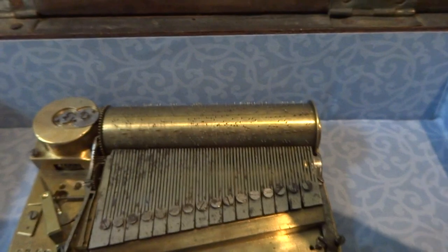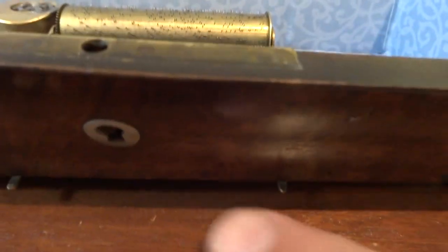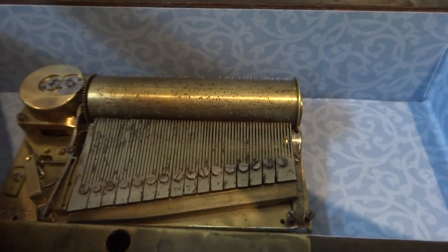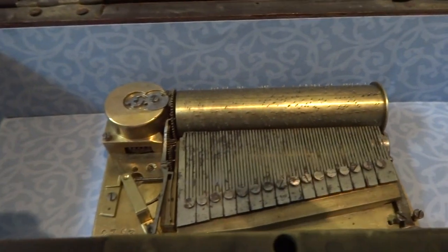This actually has two songs, and there's another lever right here. I'm going to move that to the left and that'll switch the cylinder just a little bit so we can hear the second song.